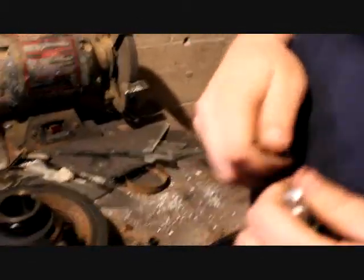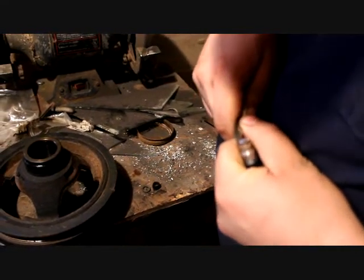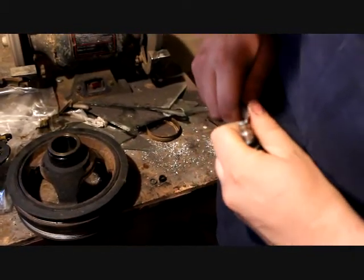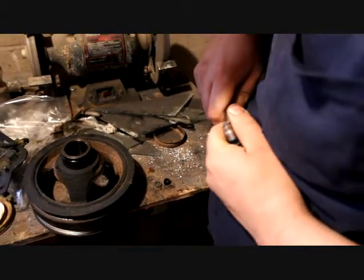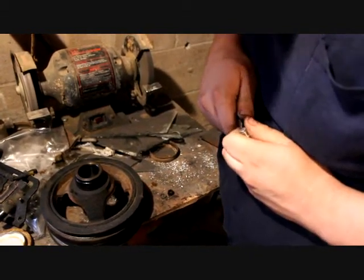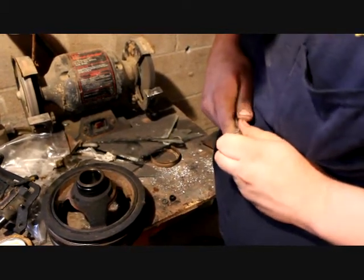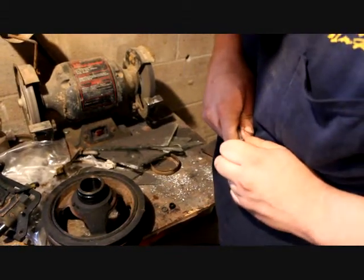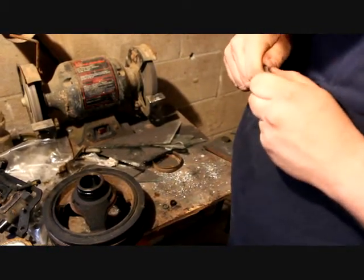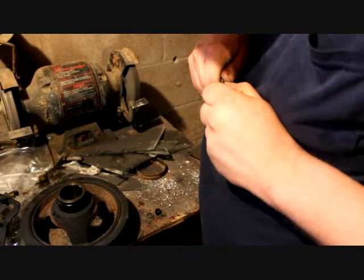Once you get to that point, take a straight blade screwdriver and start working at it until it comes off. This does take a little bit, and you might have to go back to the bench grinder a couple of times. You could grind the cap all the way clean off, but you stand a very high chance of hitting the panel or the seat area of the panel, making the injector pretty much worthless.